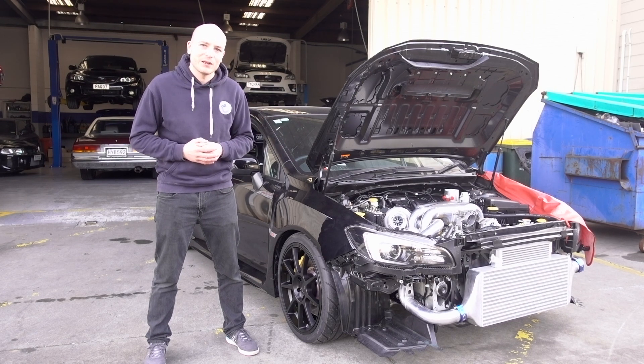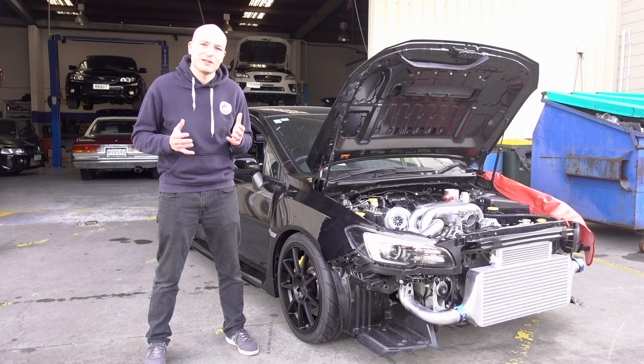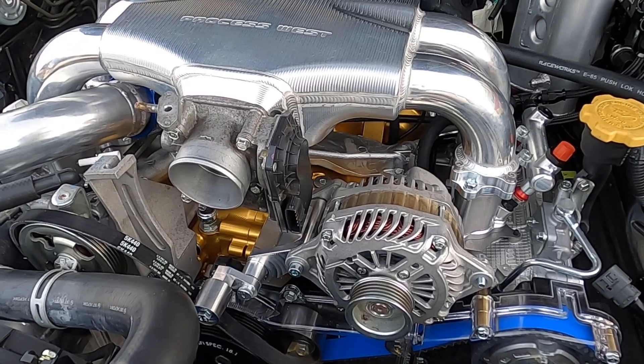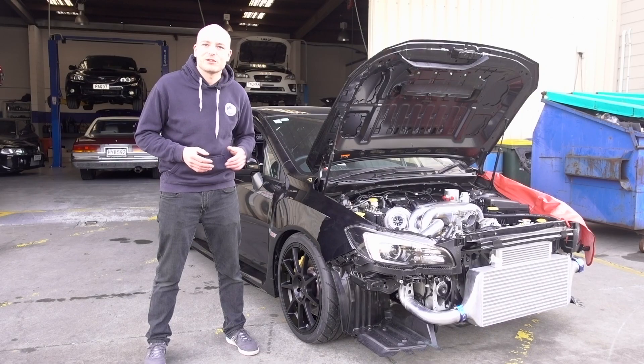We've also started working on the alternator relocation. We used an IEG alternator relocation kit which had to be slightly modified to clear the electronic throttle body. That has been done and it's all installed and fitting now.